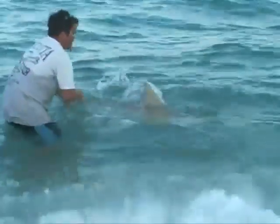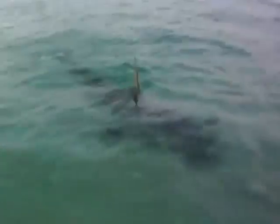Land-based shark fishing in the Black Tip Challenge — it's like nothing you've ever seen!